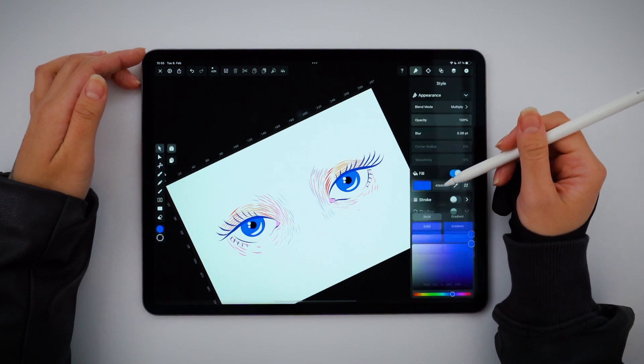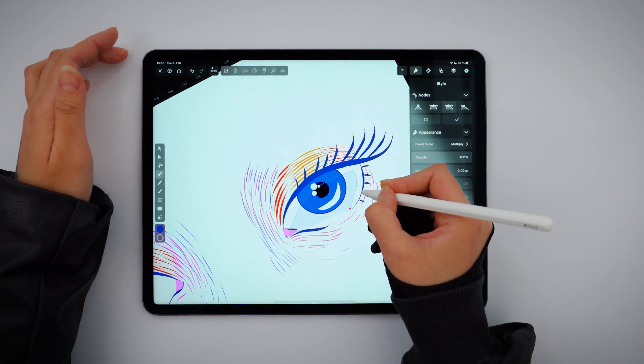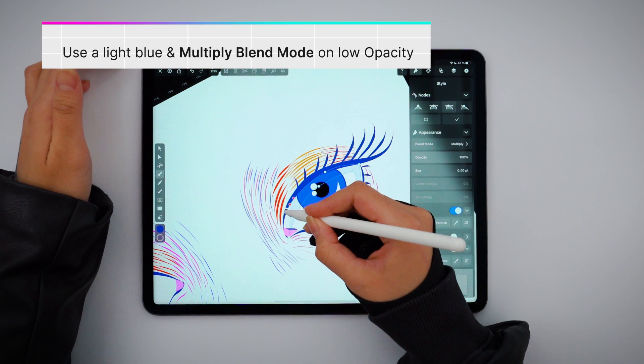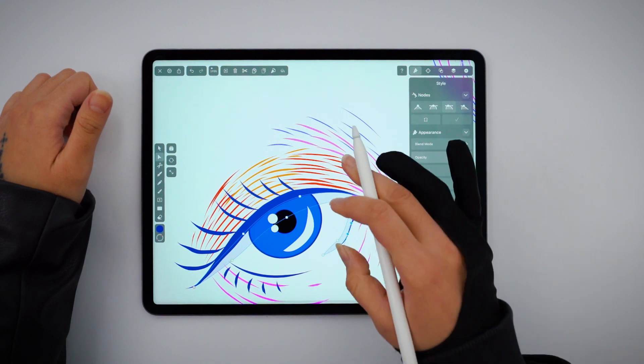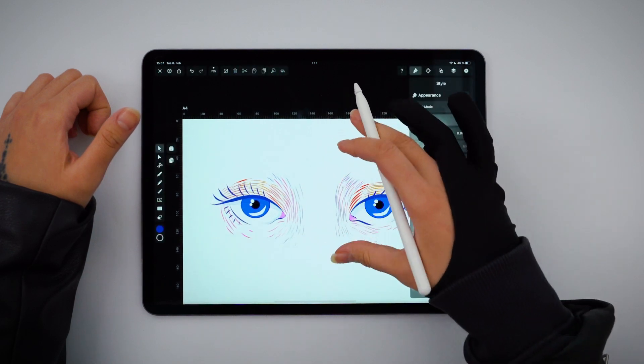For the final touch, I'm adding a subtle shadow cast by the eyelashes. And I'm creating a curve shape with the pen tool that goes all around the outer corner.